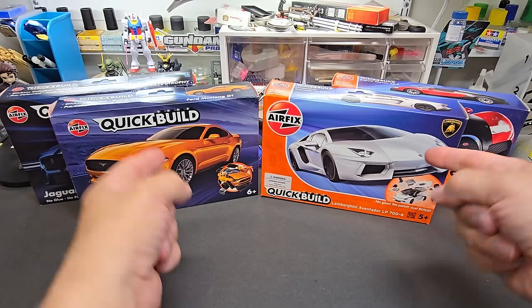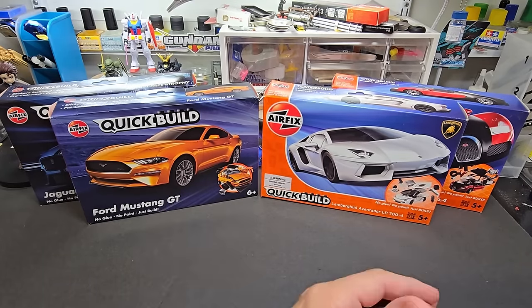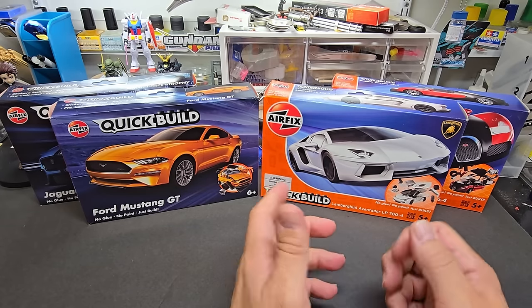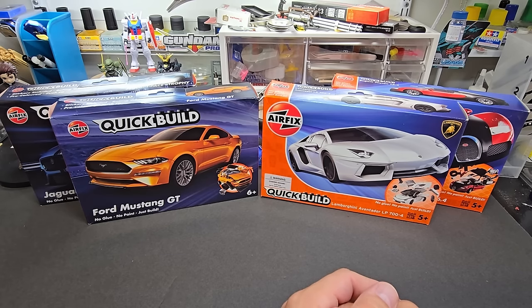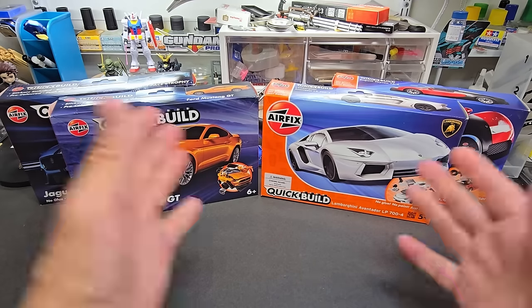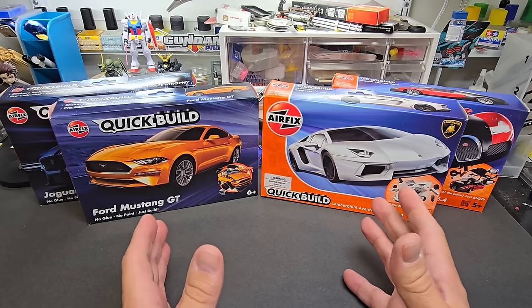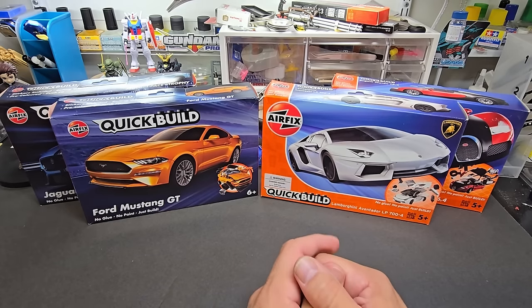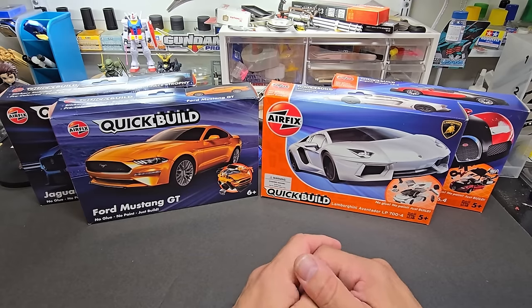Welcome back to the bench. Today is a slightly different video — I came up with the idea based on helping my neighbor's son get into modeling. I came up with a few kit recommendations for him, and realized I'd never really done that for my audience. I'm always preaching to an experienced audience, so for model building, getting kids started can be overwhelming.